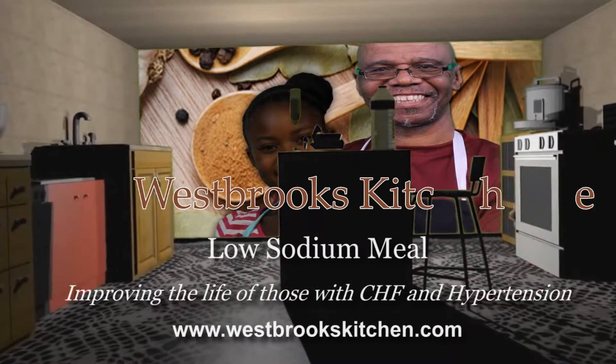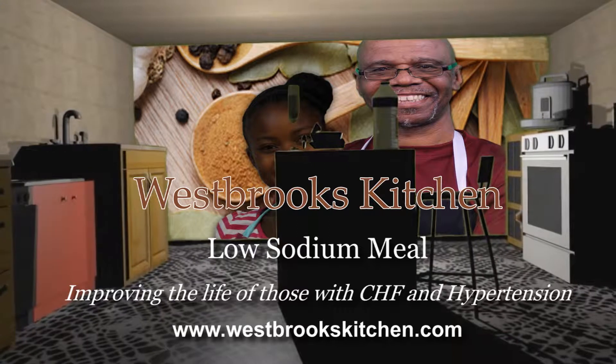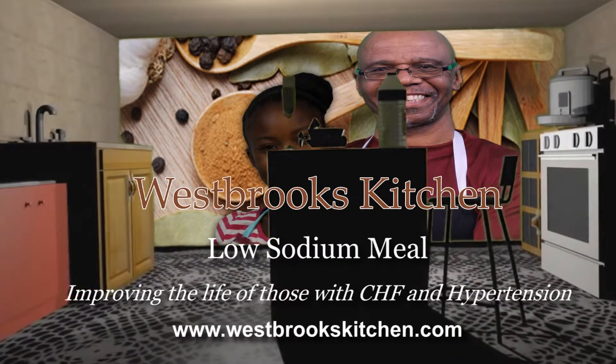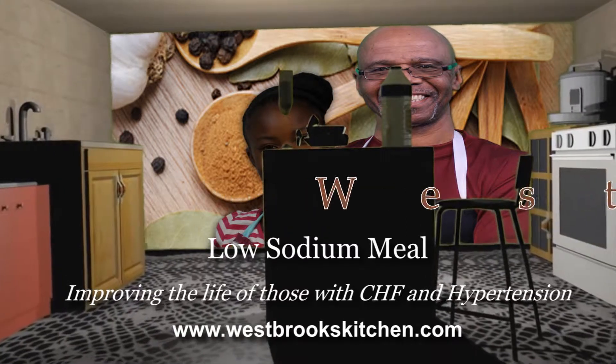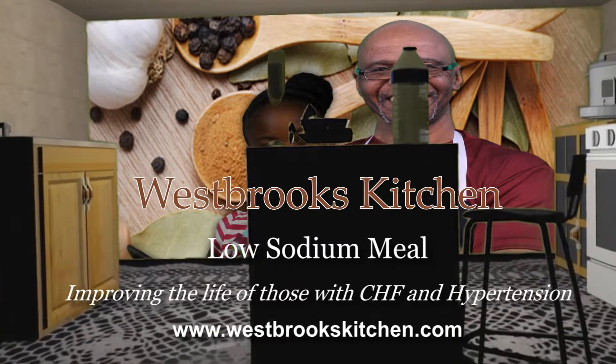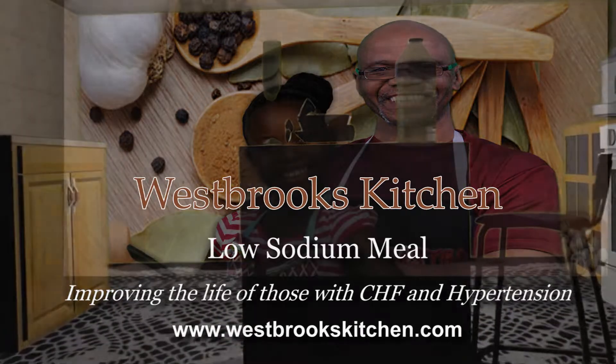Welcome to Westbrook's Kitchen, where we believe that you have authority of your life when it comes to controlling hypertension and heart disease through healthy eating and exercise. Visit www.westbrookskitchen.com for low sodium recipes, health tips and video exercises.